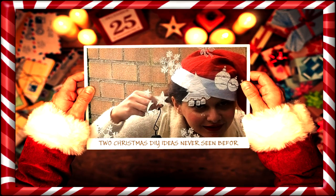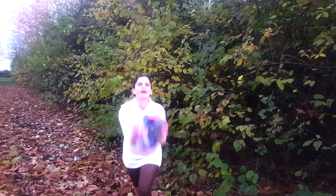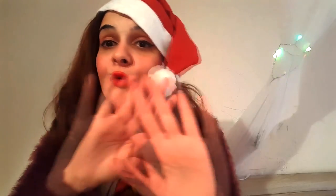Ho ho ho! Merry Christmas, everybody! Hi guys, so today I'm going to show you two Christmas DIY ideas. The first one is how you can make a giant Christmas pom-pom. We've already seen on YouTube how you can make little ones, but what you haven't been seeing is how you can make a giant one.